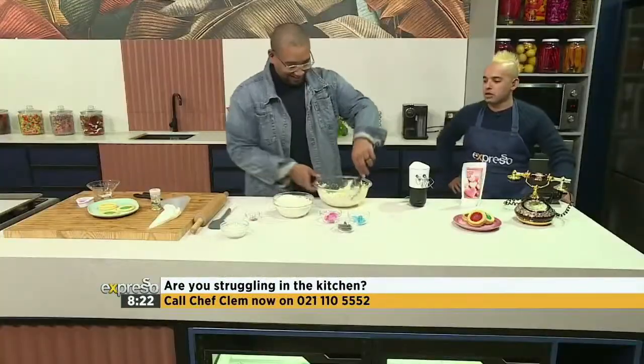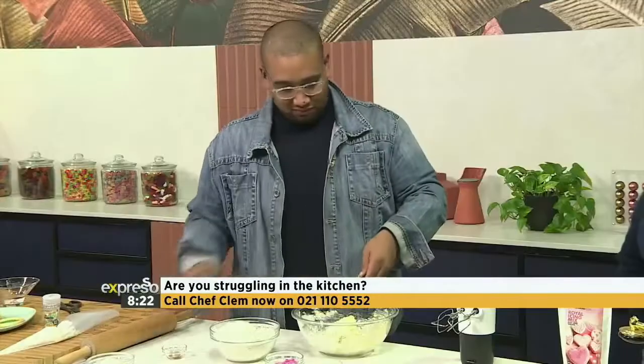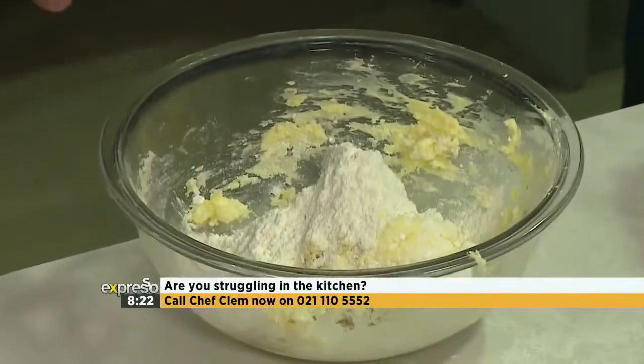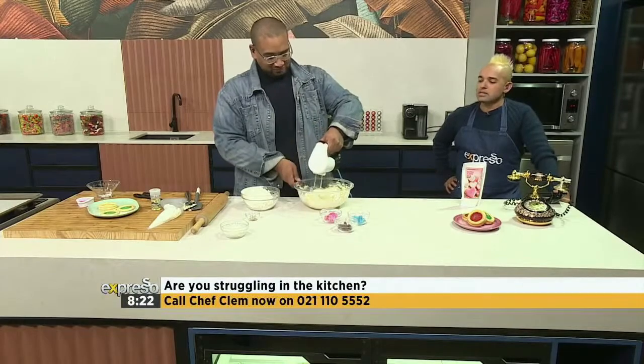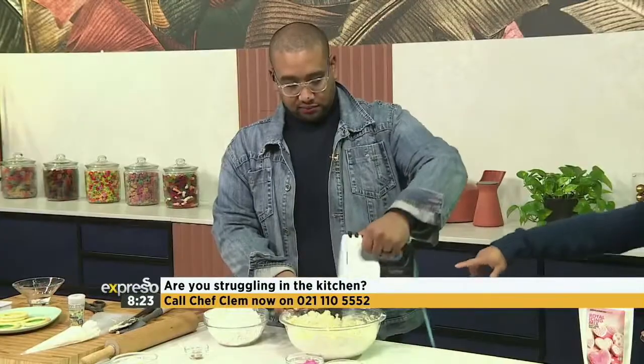You are taking the icing sugar and doing a beautiful marriage between the two — all the fats are now interacting with that finer grain of the icing sugar. Something is happening; it's becoming crumbly. You want to really make sure you get it in there. Vanilla essence going in as well. Now we've got some flour here. This is cake flour — you can use bread flour, I'm not going to be fussy about it.